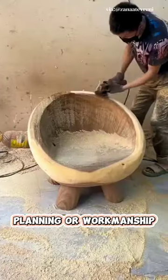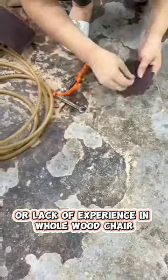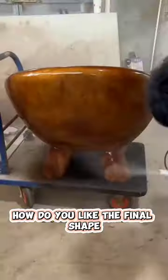However, errors in design planning or workmanship can cause structural weaknesses in these chairs. In addition, improper wood selection or lack of experience in whole wood chair making techniques can result in unsatisfactory aesthetic and functional results. How do you like the final shape?